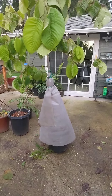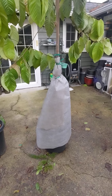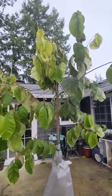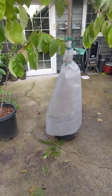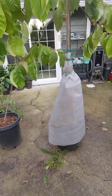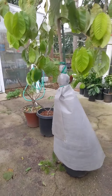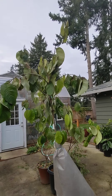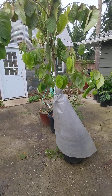Cherimoyas are supposed to be hardy down to 29 degrees, I've been told. Could be lower than that possibly. I'm just going to watch it. Our temperatures have been basically above freezing so far this winter, but I'll keep a close eye on it. And if there's some really extreme weather coming up, I'll probably do something to protect it.